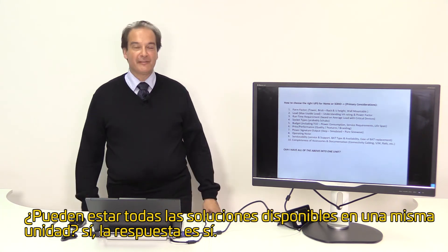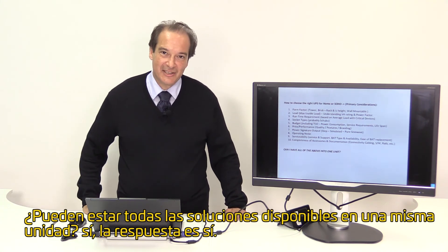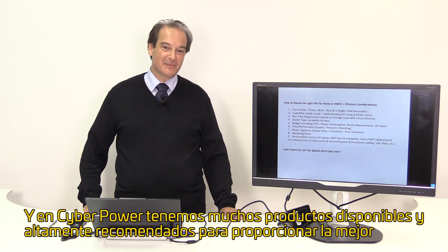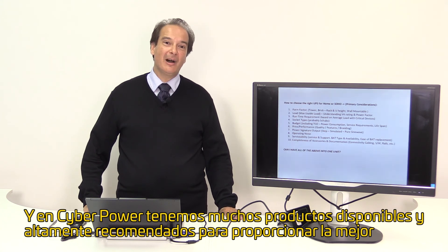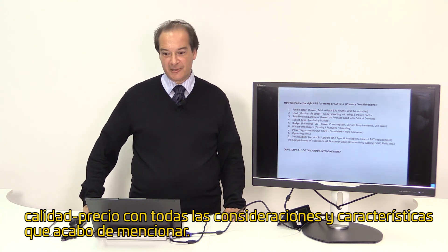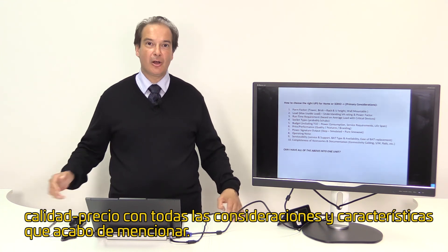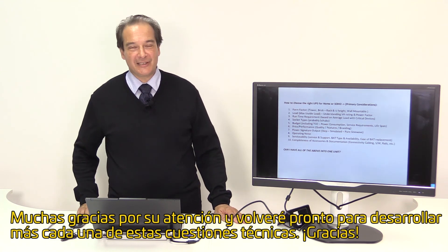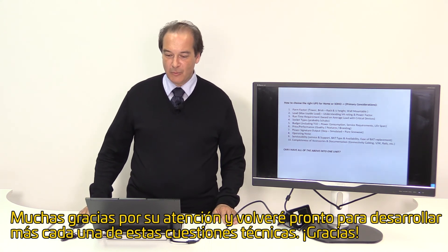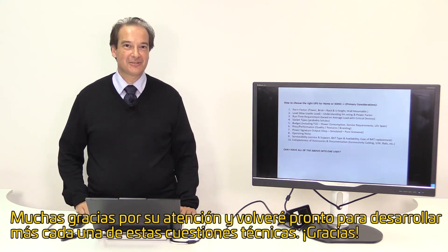Can you have all of the above in one unit? Yes. At CyberPower we have a whole range of systems that will do all of the above, and some are highly recommended providing the best possible price performance taking into consideration all the features just mentioned. Thank you very much for your attention, and we'll come back to you soon elaborating more on these technical issues.